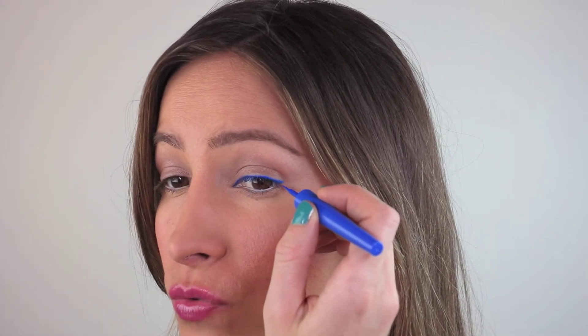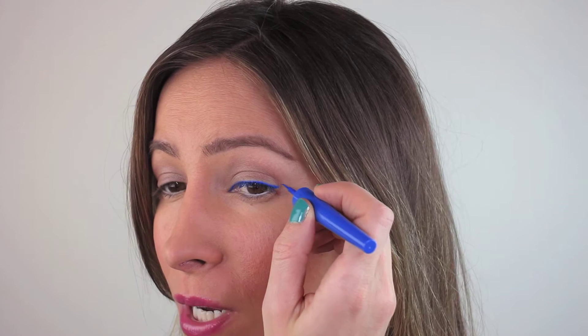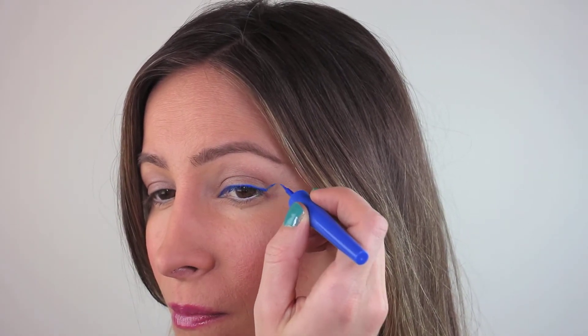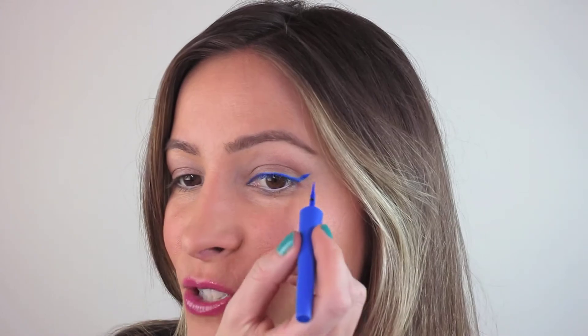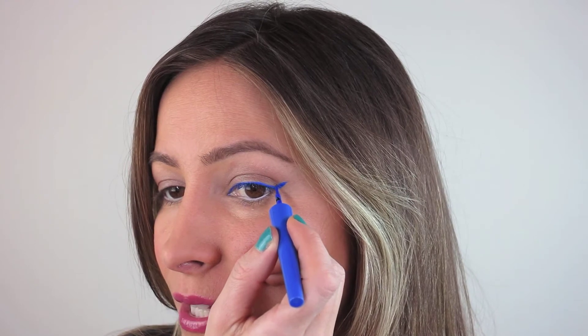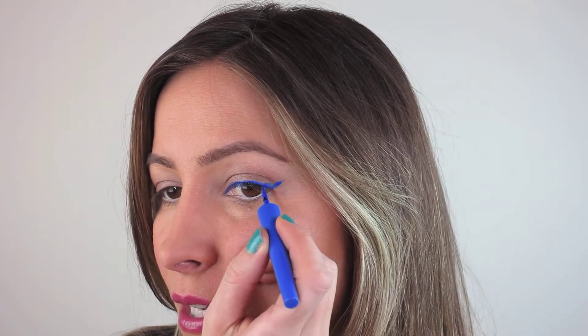For the wing, a little tip: where you see your eyebrow ending is kind of where you should draw that line going up. You're not going to draw it right to your eyebrow, but use it as an imaginary guide further up. Draw a line going up toward where your eyebrow ends. That way you get it even on both sides. Then all you have to do is join that outer line back to your inner line.